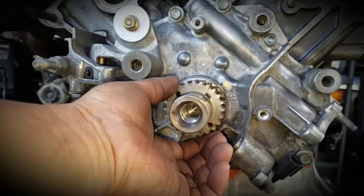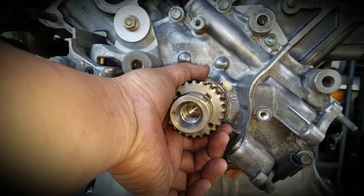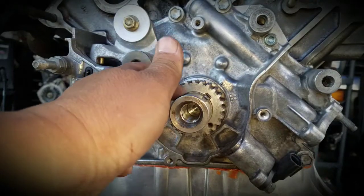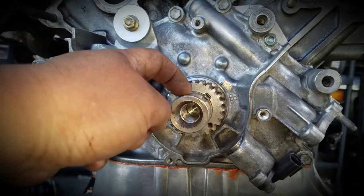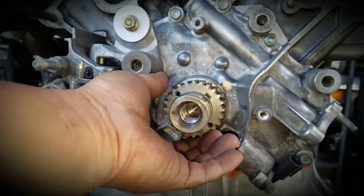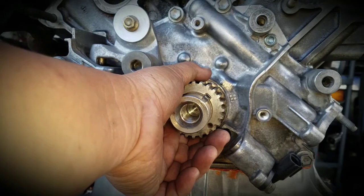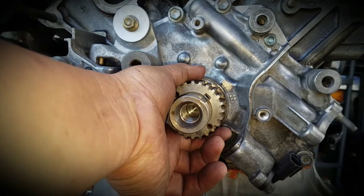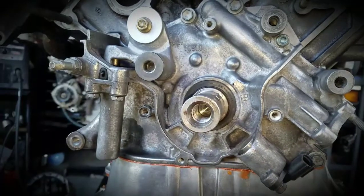You need a puller to pull it out, and the reason is that over time moisture builds up between the sprocket and the housing, so it seals very tight and requires a puller to remove. However, with mine I've already pulled it out and worked on it, so it comes out easily now.